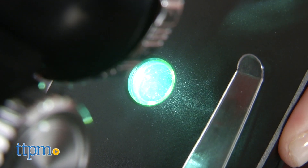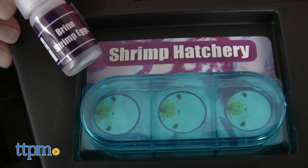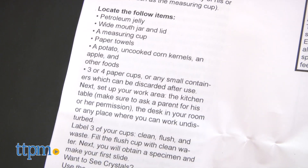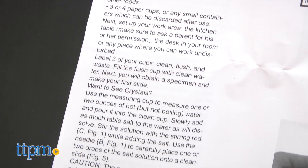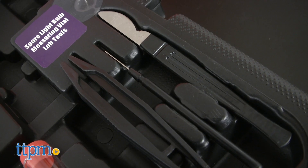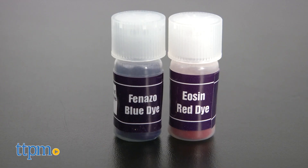There are also tools for hatching and observing brine shrimp, and the instruction booklet provides a few suggested experiments with household items to get kids started using their microscope and tools such as the slides, the needle, the scalpel, the tweezers, and the two dyes.